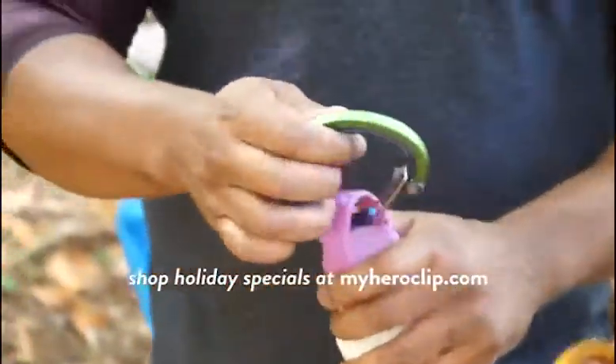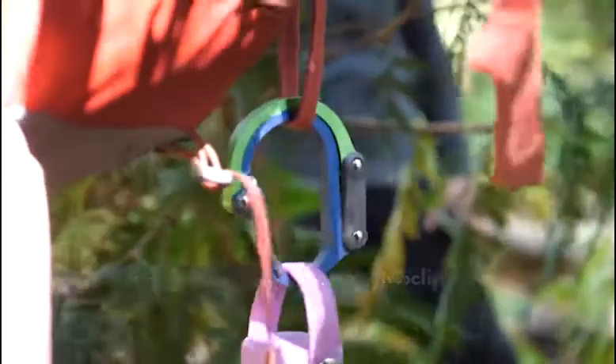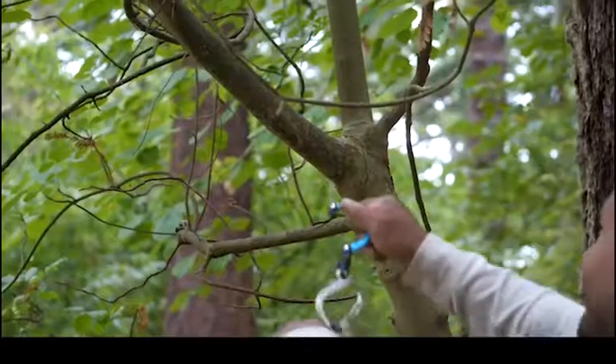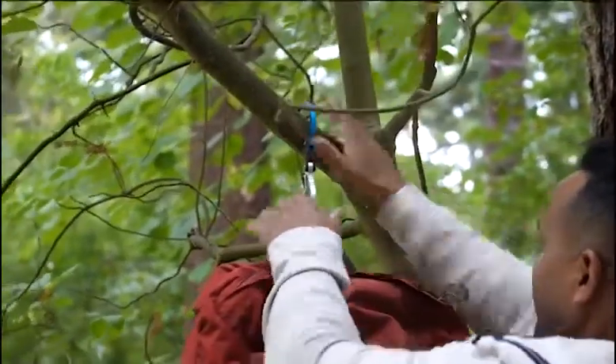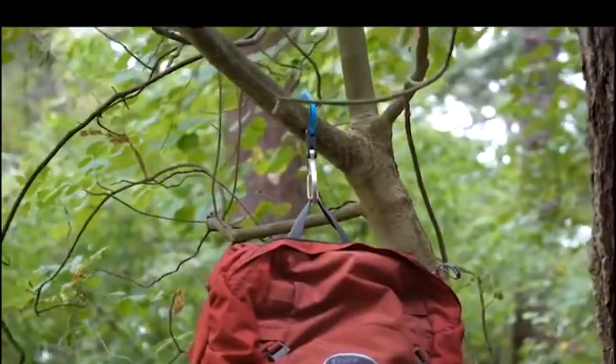Heroclip gives you easy access to your gear, and keeps it upright, secure, and off the ground, so that you can stay focused on whatever adventure is at hand. We like to see it as a portable superpower, or at least the extra hand everyone wants.